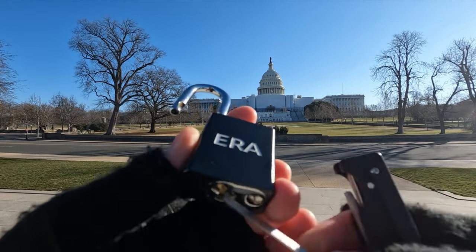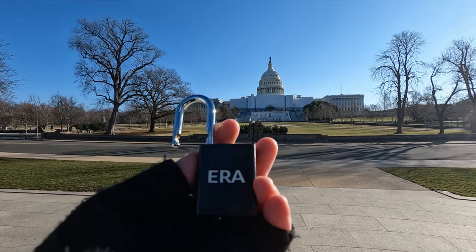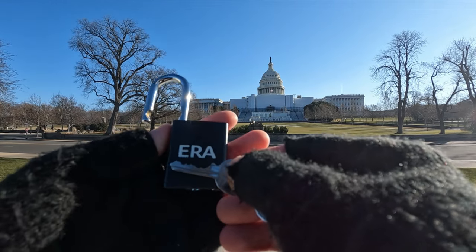All right, that was super simple. Let's get this out and I have an idea of why that was super simple. I haven't opened it this quick yet, but all these pins are really low. So there's a good chance that when I stuck my pick in, especially if there's first two, I probably set it.